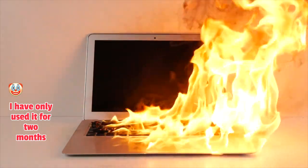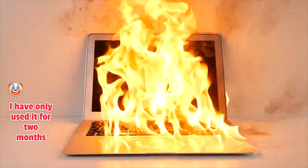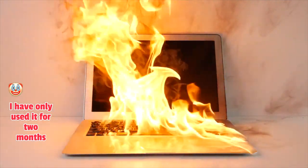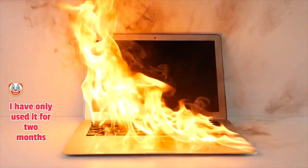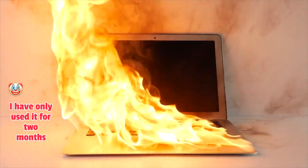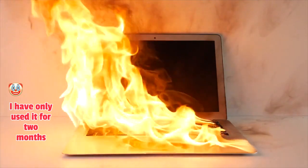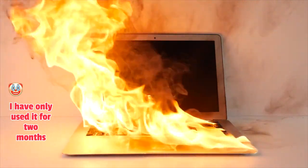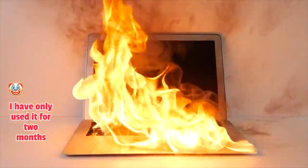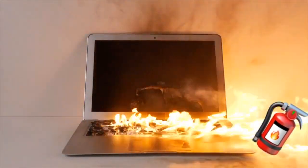Look at that — the screen is now partly gone. I wanted to turn it on after the fire, but you can see the screen is partly gone. The keyboard is gone right now. I could never imagine the screen would catch fire so quickly, because I only put the fire on the keyboard. The screen is gone — I can't see it very clearly, but the screen got fire.